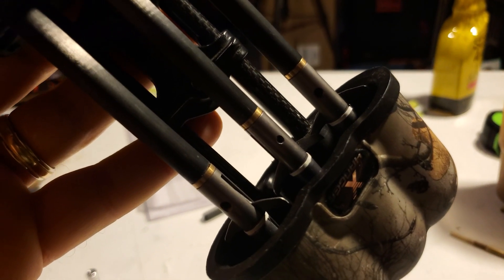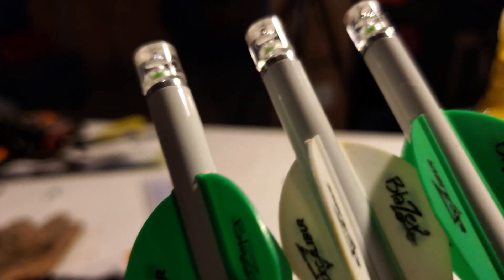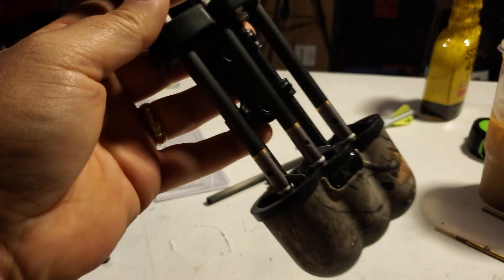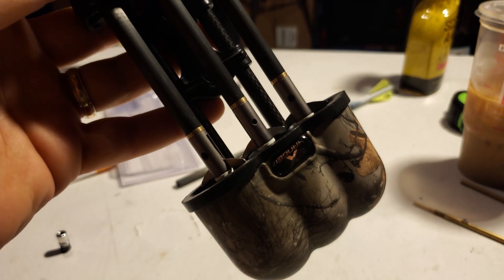With the nice 150-grain Swahacker broadhead and the new Fletch igniter knock — these are the original vanes — with the new Fletch igniter knocks, these push these arrows up around 500 grains. That's pretty sweet for Genevieve's little micro-suppressor 355.